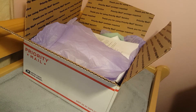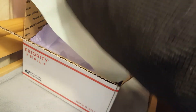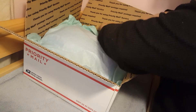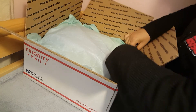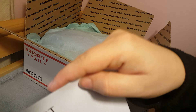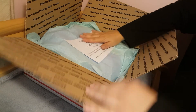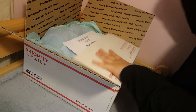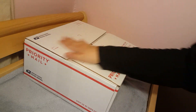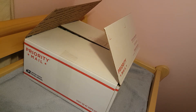And then we'll put one more tissue paper over the top and cover this up, like so. Wasn't it so much better when I did videos where I just didn't talk at all? Because that was so much nicer for you, wasn't it? Alright, so please start your box opening video — put that right on top. And then I'm going to go ahead and close this up, get some tape in a second, close this up, and I will seal it and share the box.